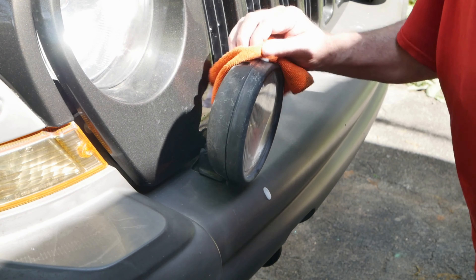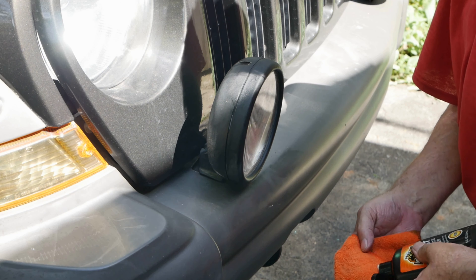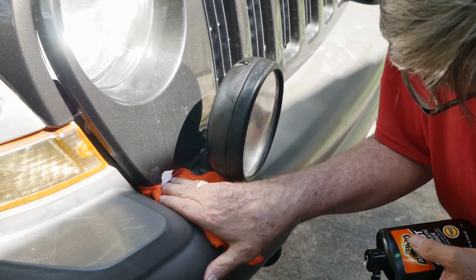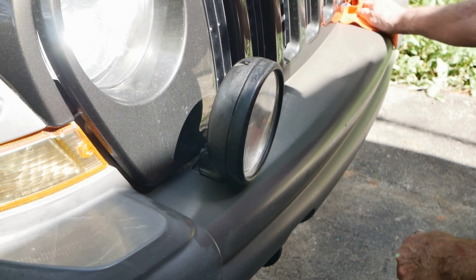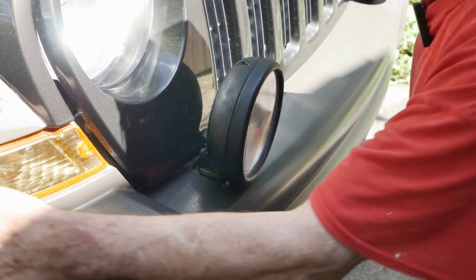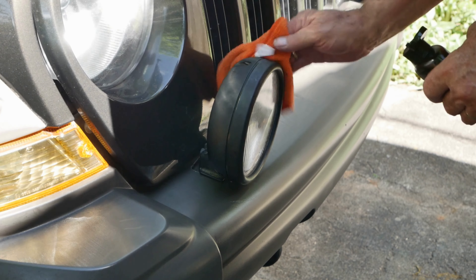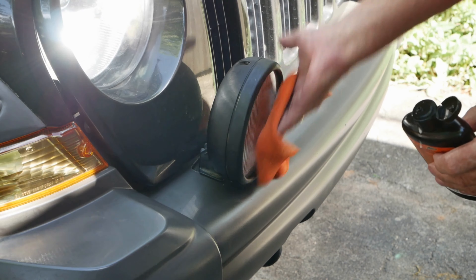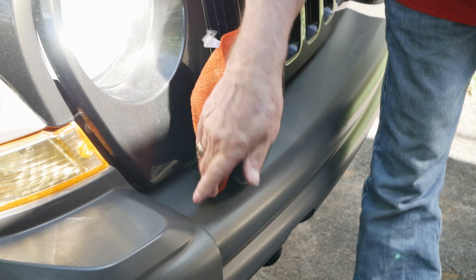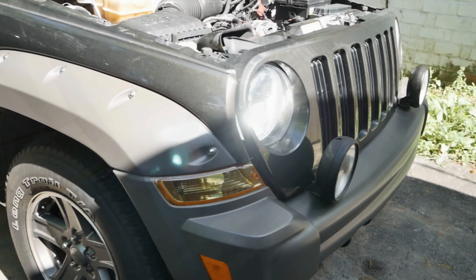We're going to try and restore this — it's my original fog light. The side light on my driver's side is fairly new. It turned out really good.